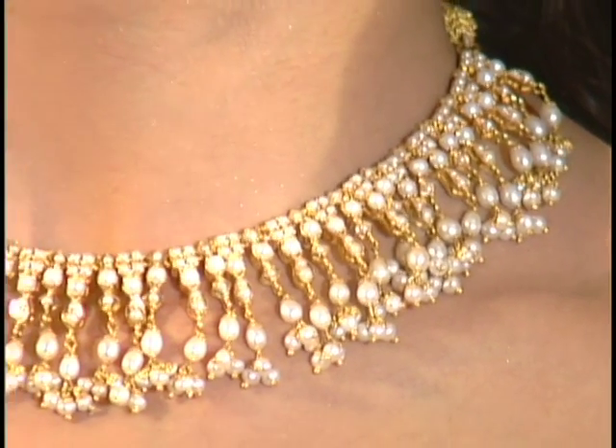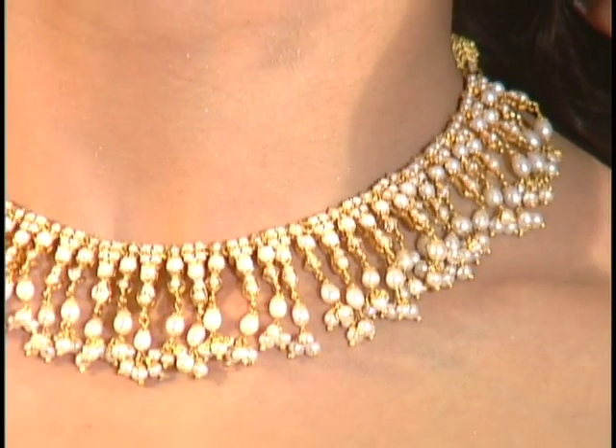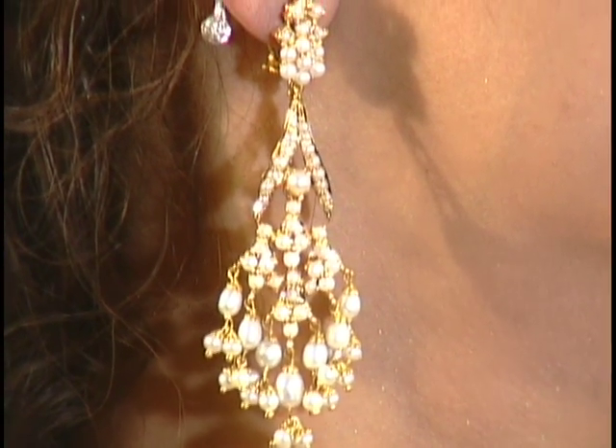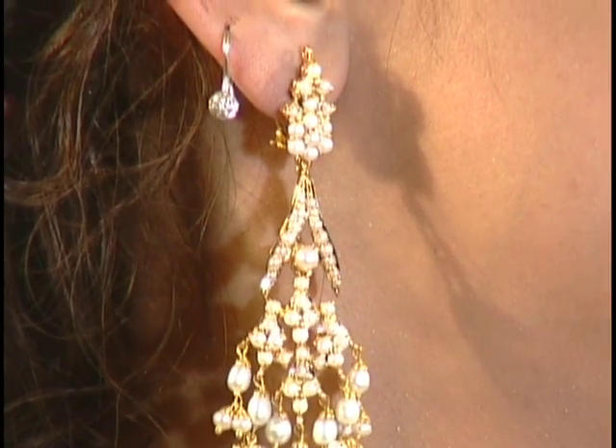Moving on to some beautiful jewelry — a really nice beautiful pearl set. It goes with everything. Gorgeous, very subtle and nice, with long earrings. Definitely wonderful — a beautiful piece that matches with everything.